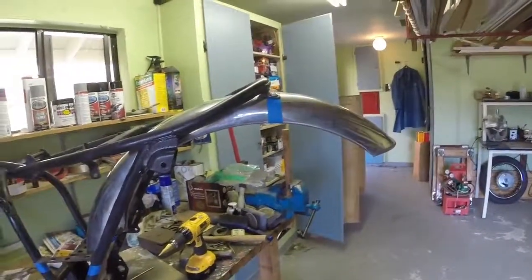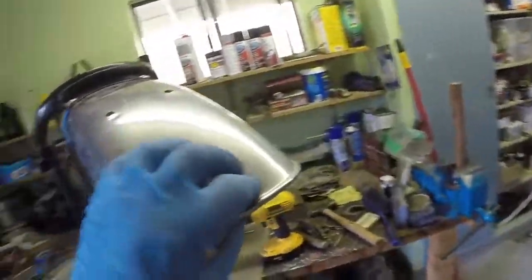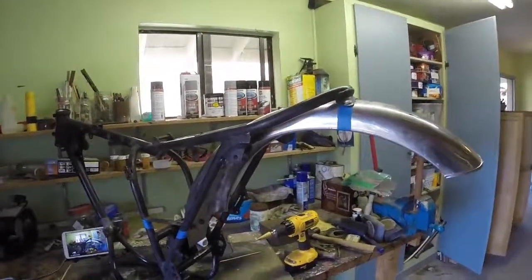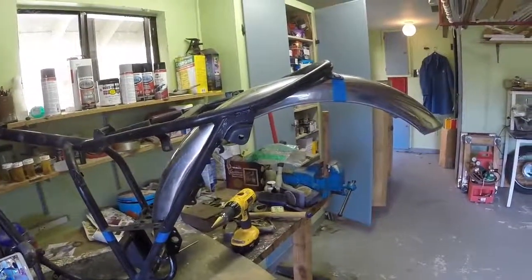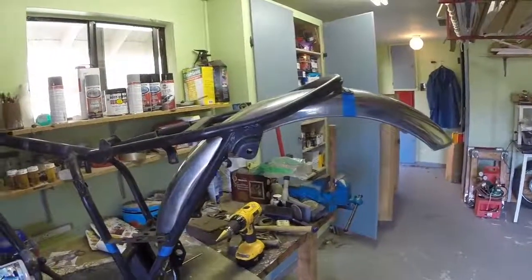So here we've got the rear mudguard on there - it's got some tidying up to do on it, but that's a nice step forward to have it ready to go on. I think that's about it for today - coming up to five o'clock so I'm going to knock it on the head there.